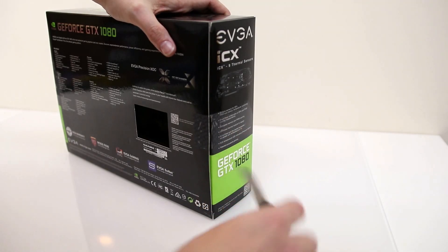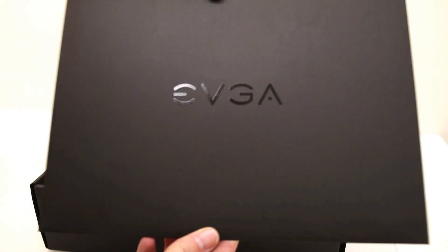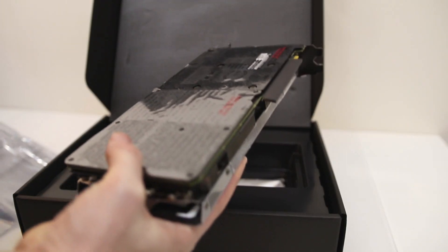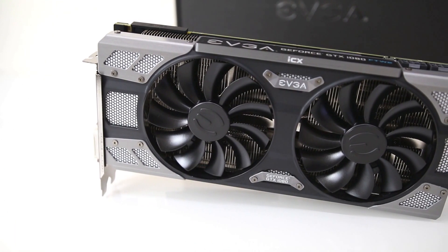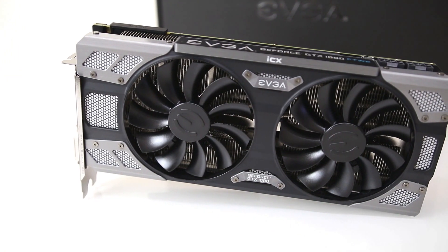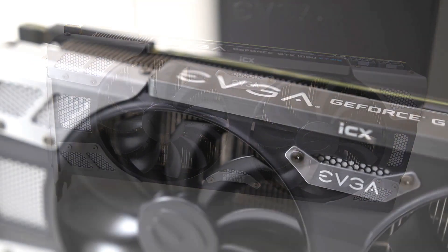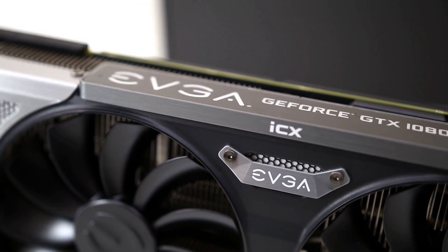So here we go - the For The Win 2. Essentially this is still a GTX 1080, but they had a few thermal issues with the ACX model, so this is the new ICX thermal design. On the face of it, it actually looks the same, but it's all the stuff behind the scenes that's going to make a true difference. On the top they've also added a row of LEDs.